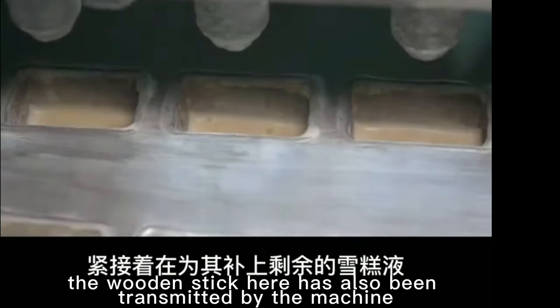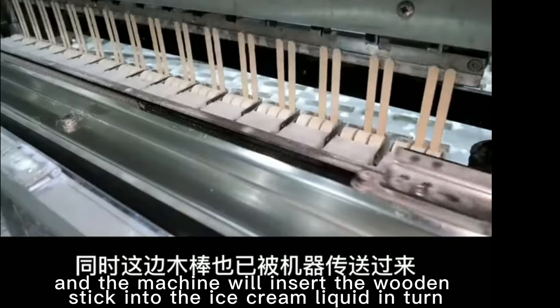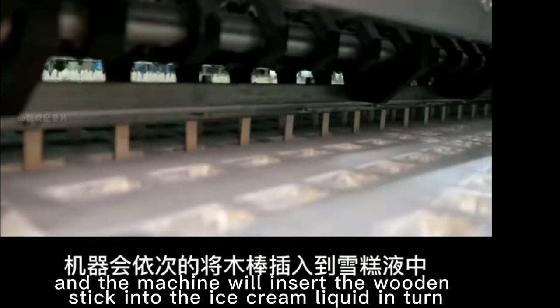At the same time, the wooden stick has also been transmitted by the machine, and the machine will insert the wooden stick into the ice cream liquid in turn.